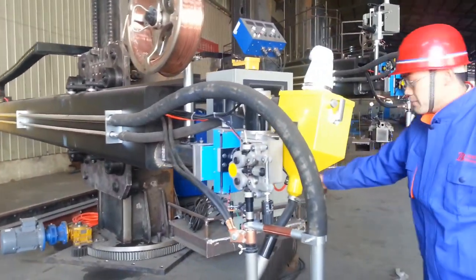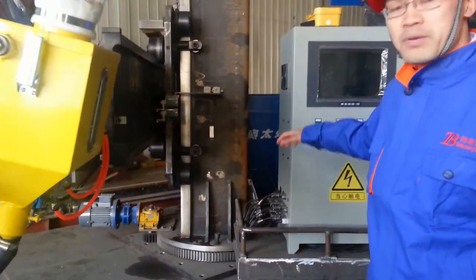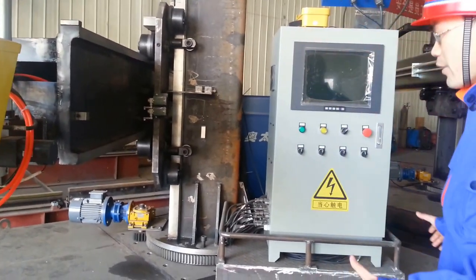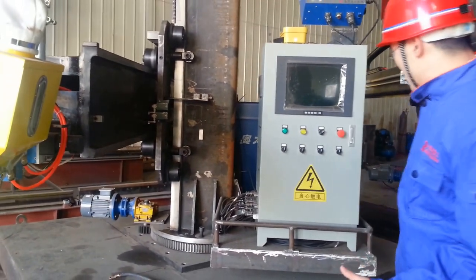Let's see the bottom. You can see the gears. This column can be rotated. And this carriage can be moved electrically in a manufacturer's house.